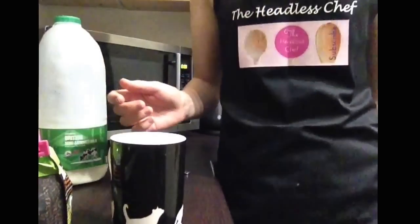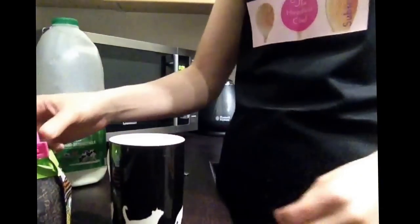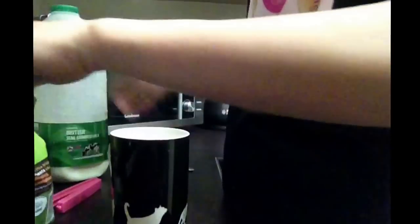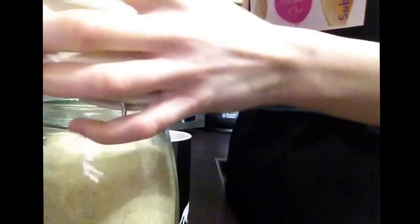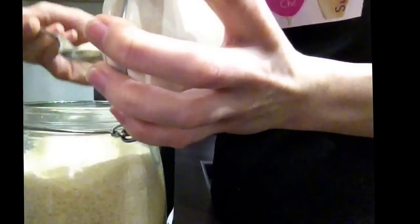Hi there, today I will show you how to make nice milky coffee. First of all, we have to have a good quality coffee. I'm using Nescafe Original, so you need one spoon of the coffee — that's how strong you like it. I don't like it too strong, so one teaspoon of coffee. Now we need some sugar, and I'm using Demerara sugar because I found it goes very well with coffee. I use approximately half a spoon of sugar.